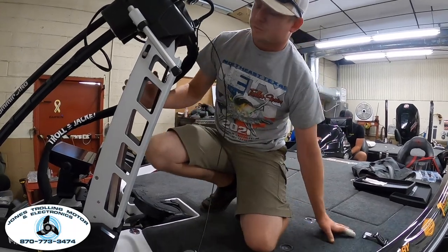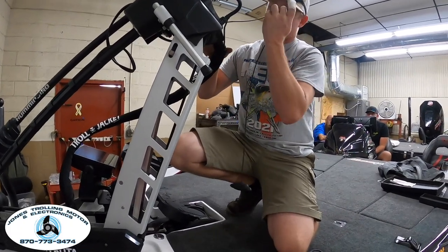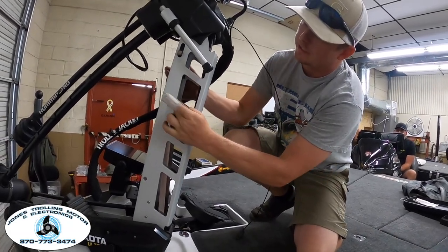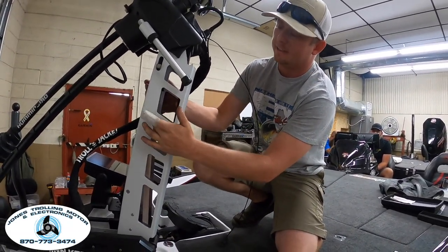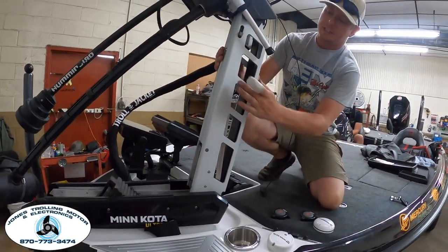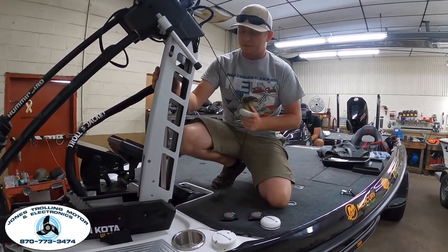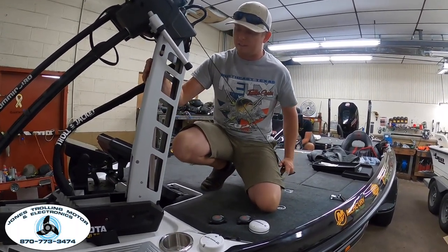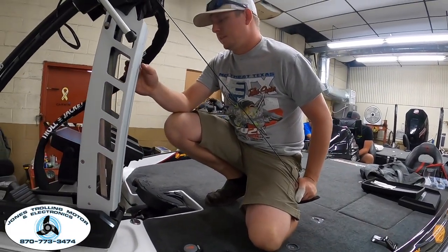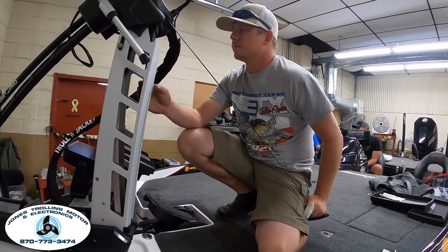Another way you can tell your bushings are wearing: when they're wearing out and you're dropping the trolling motor down or picking it up, you'll be able to see on the side of the mount there's a lot of rubbing, wearing, and tearing. It'll often be black because of grease — it's catching right there. You'll definitely be able to see it in that area. We've got a previous video where Ladd or Taylor Warner showed how to fix that — I'll put a link at the top. It's a real inexpensive thing to fix yourself.